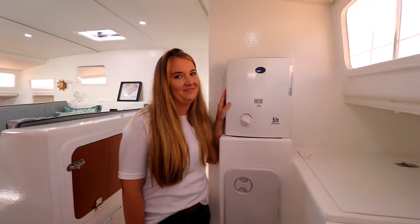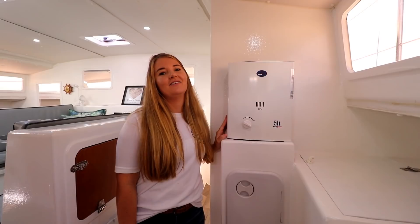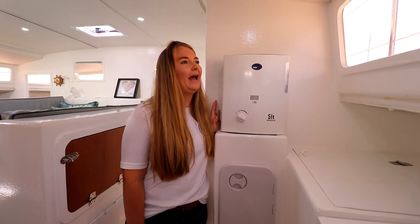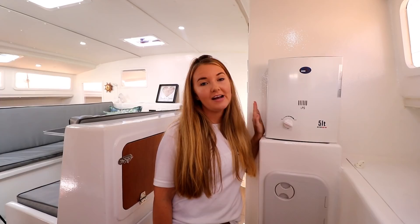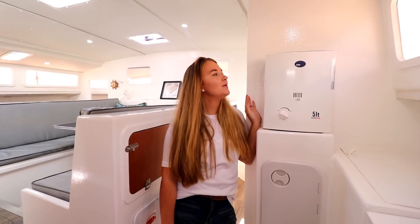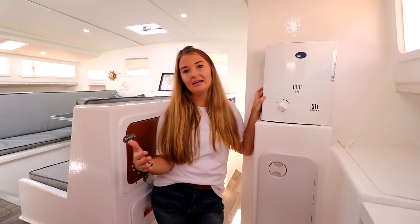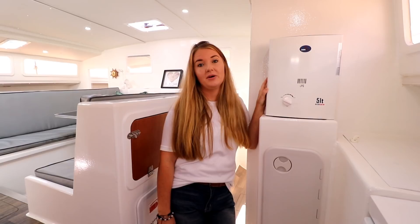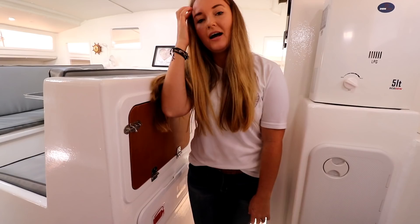In the back here we have our water heater — this is like the magic. It is so nice to have hot showers all the time, every day, whenever you want. It's great for washing dishes too — nice for oily pans with hot water. It has a five-liter-per-minute flow rate and uses minimal gas. Between our heater, stove, and oven, we use a nine-kilogram gas cylinder that lasts us about four to six months, depending on how sparingly we use it.